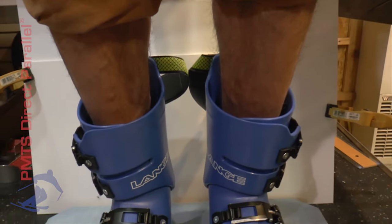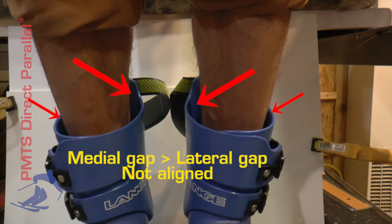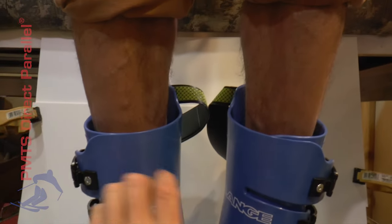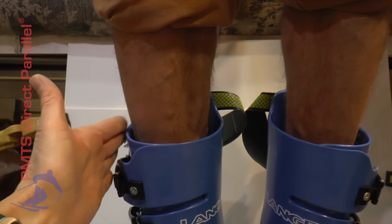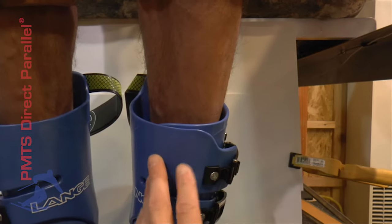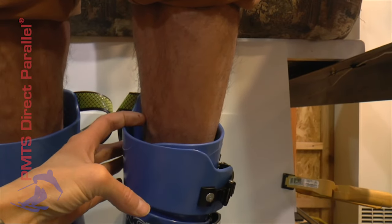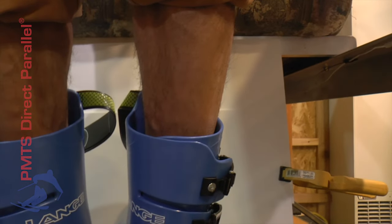Ideally, we'd like to see that the cuff is parallel to the leg, or that it has an even gap on both sides. In Walker's case, what we need to do is make this cuff lean further to the outside, so that this portion of the cuff comes closer to this side of his leg, and this portion of the cuff moves away from his leg. Same thing — mirror on this side. The boot top needs to lean more to the outside, so that this comes closer, diminishes the gap, and this portion of the cuff goes away from his leg and creates a larger gap.